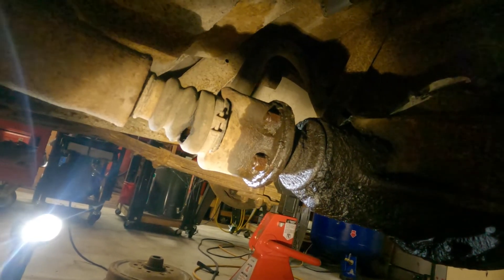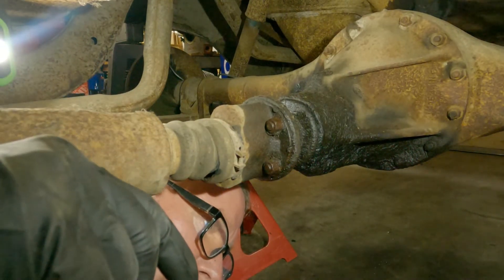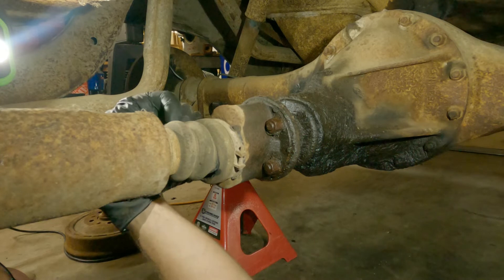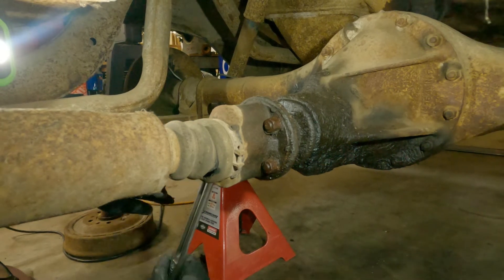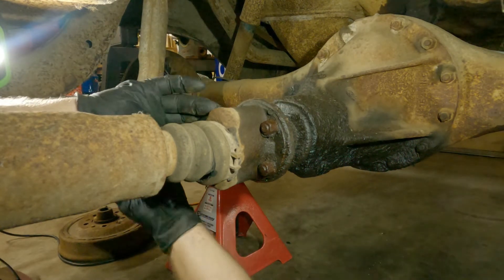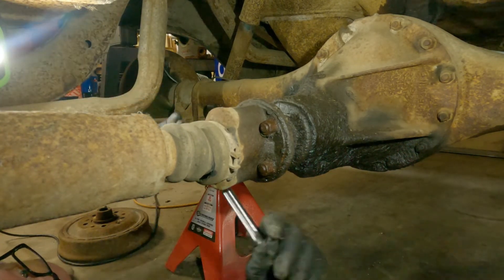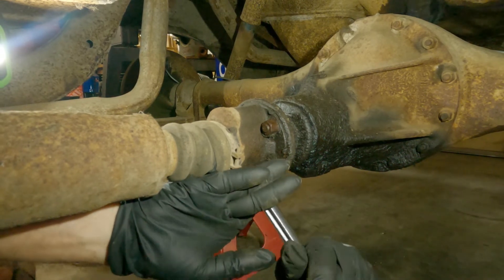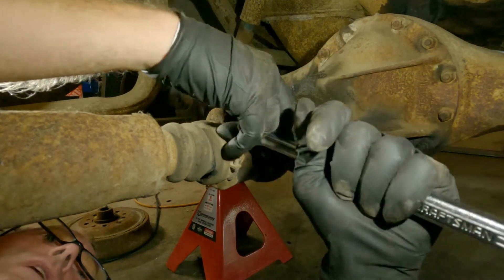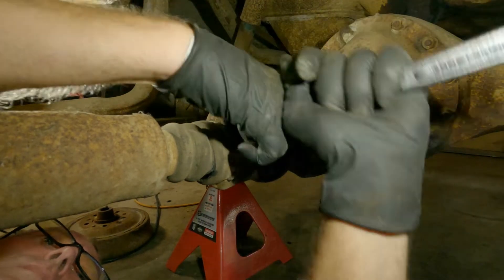All right, let me get you set up and we'll see if these break loose. Here's the rear one - these will be tight. I don't know if we'll need heat or not, hoping not. Oh hell, that one's loose! They're all loose, what the hell. Well, let me not get ahead of myself - two of them are loose. Oh man, they didn't tighten these up much. They're fine thread - wow, how about that.